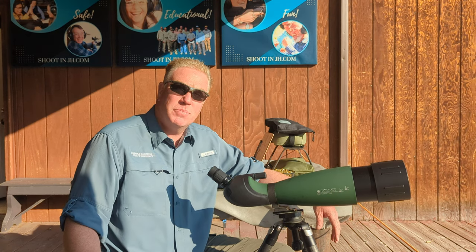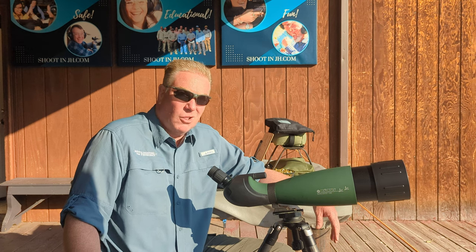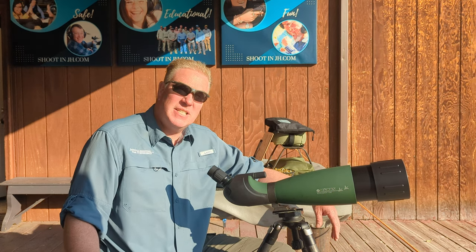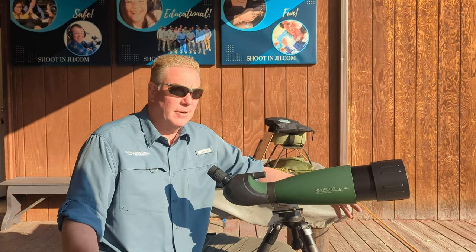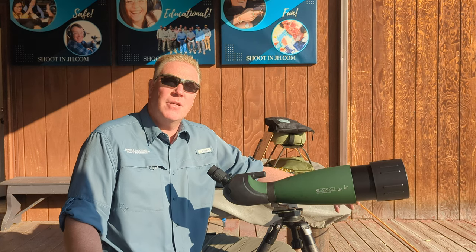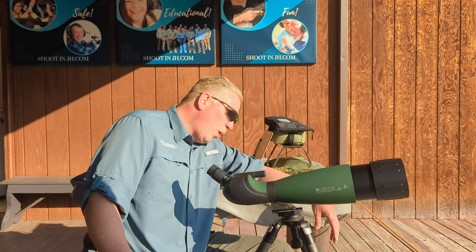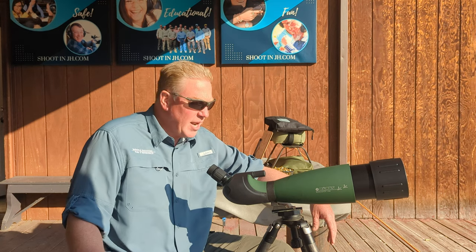I leave the much, much more expensive spotting scopes alone — I don't use them. So just recently, I decided, hey, I'm going to treat myself and get a top-of-the-line Konus for hardly anything. Compared to other scopes, it's not very expensive at all. So I got the Konus Spot 100, it's called.